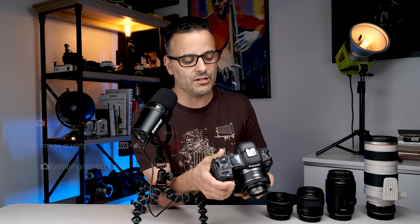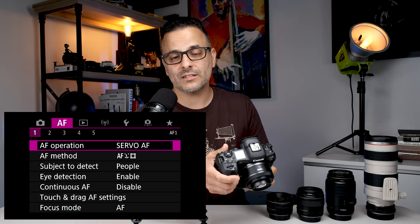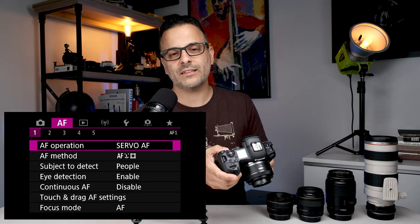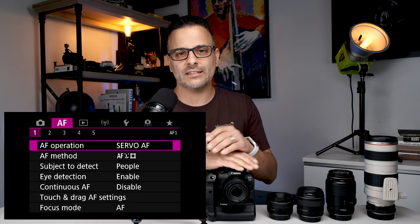One of the things that was a huge game changer for me when I got my R5 was that I no longer felt like I had to shoot everything in one shot. We're talking about the focusing method — press your menu button, go to the AF tab, the second purple tab in the menu, and the very first option is autofocus operation. You have two choices: one shot or servo.